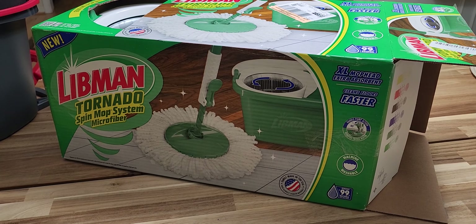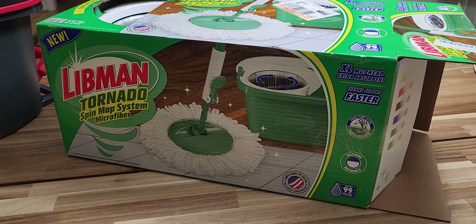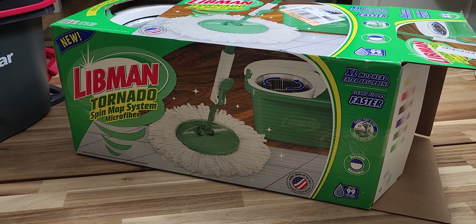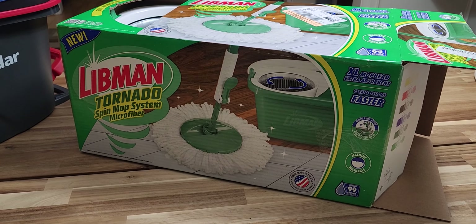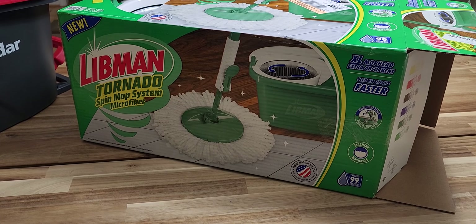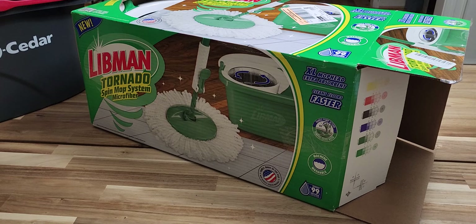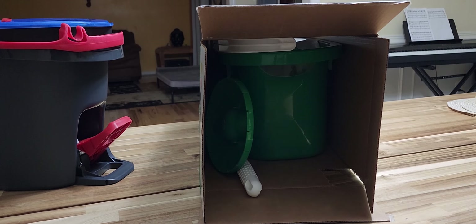This week Target had this on sale for 30 bucks and there was also a mail-in rebate for 15. I got one — it's a mail-in rebate so I'm not sure if I'll actually get it, but if I do it's gonna cost me 15 bucks. So I got this, let's take this guy out.